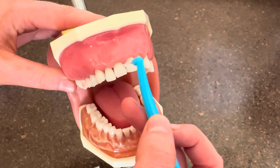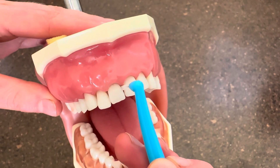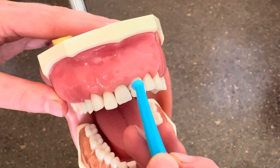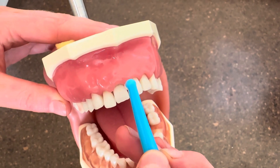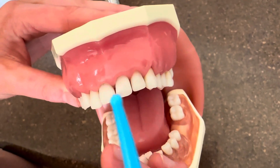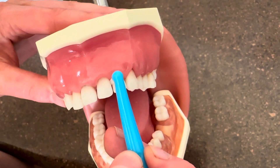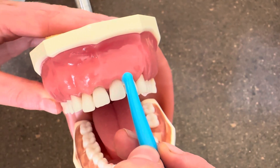You want to go just under the contact and insert right in between the teeth. You kind of want to press on one side of the tooth, take it out, and press on the other side of the tooth. You can repeat this for all of the teeth depending on the spacing and if it's the correct size.